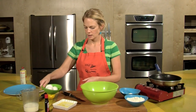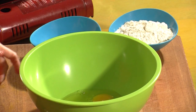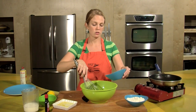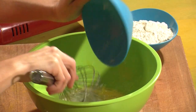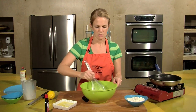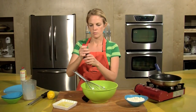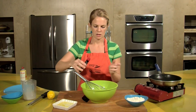Think about mixing the wet ingredients first. I'm going to give those a quick whisk. Put the sugar in — sugar is considered a wet ingredient when you're baking. And the milk, one cup of milk. Use whole milk, it'll make the crepes a lot richer. About a half a teaspoon of vanilla extract.